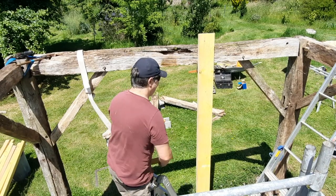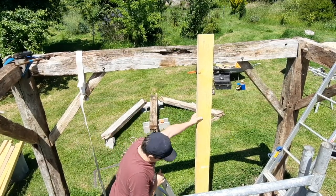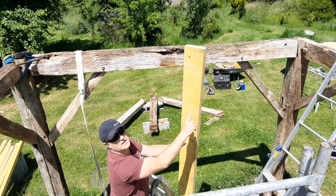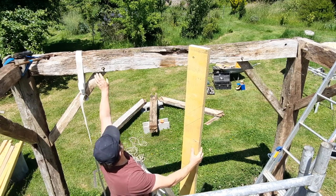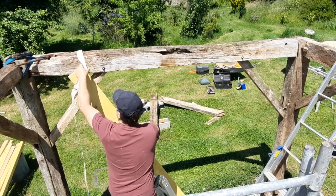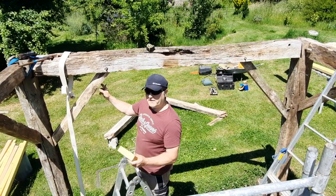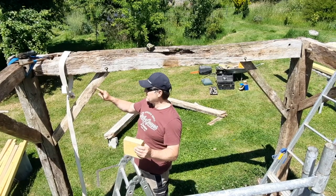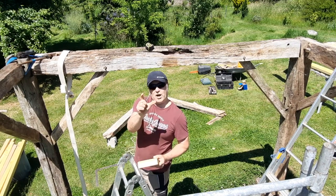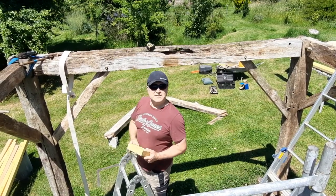This knee brace here is sticking forward slightly more than the other one, so I've marked it and I have to chase a little bit out with the skill saw and some chisels so it accommodates and sits under here nicely. On closer inspection, there's more integrity in this knee brace, so instead I'm going to cut this back — it could have a little haircut and it won't make any difference, it'll still do its job. Let's get the big guns out.